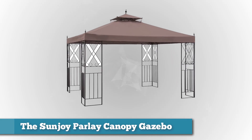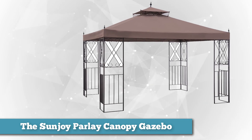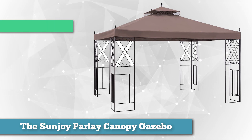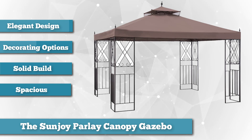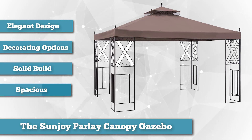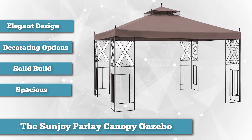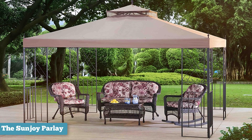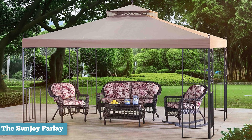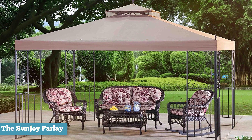Next on our list is the Sunjoy Parley Canopy Gazebo. Built from durable steel, the Canopy Gazebo by Sunjoy Parley is a very elegant addition to any outdoor setting. Its four posts are decorative metal panels, which not only give the look of wrought iron but also allow for aerodynamic wind flow. This means there are eight panels in total, two at each corner featuring scrolls that will add a sense of classic graceful beauty. This panel setup makes the gazebo sturdier than the usual post setup.